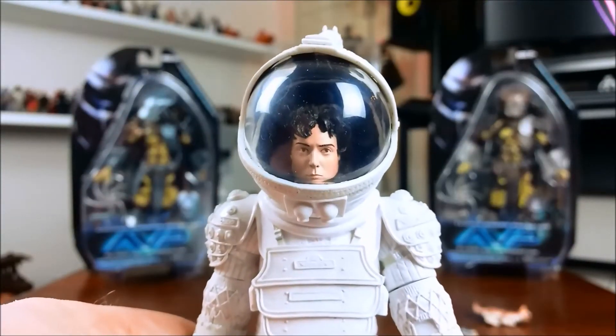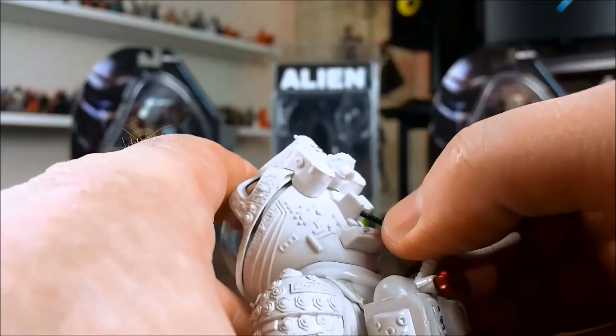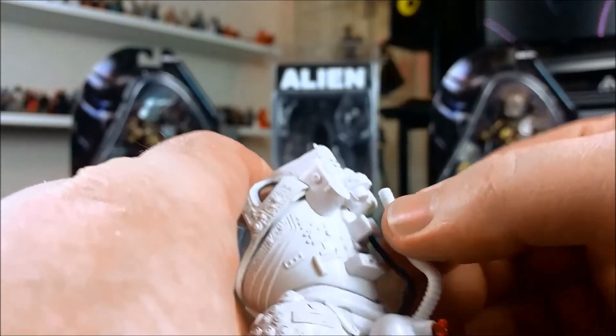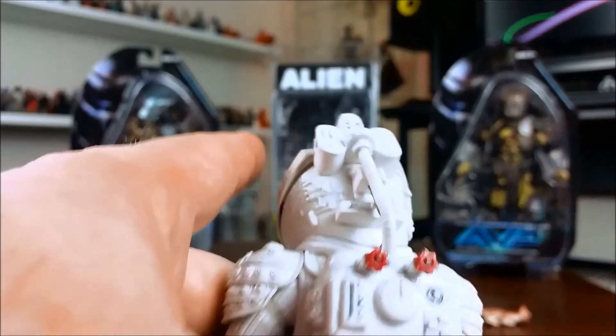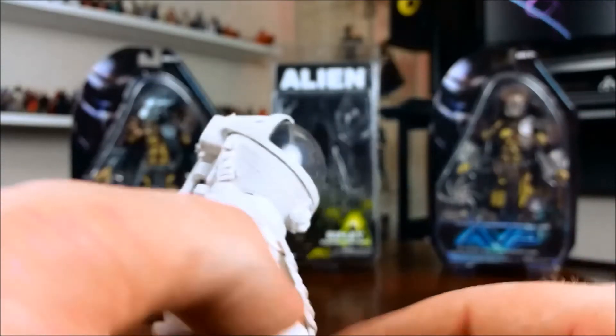There you go — one fully suited Ripley, ready to take on an alien. There are also a couple of hoses you just need to plug into the back — they fit in nice and easy. I think it looks fantastic. Fully suited Ripley.